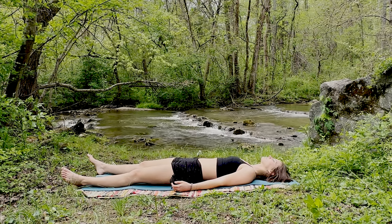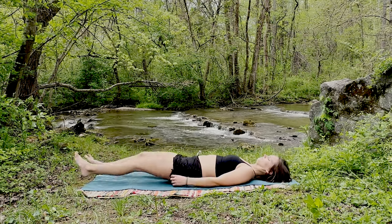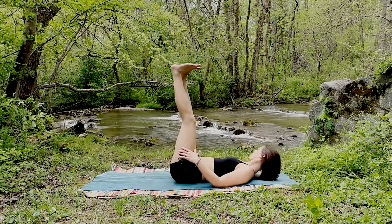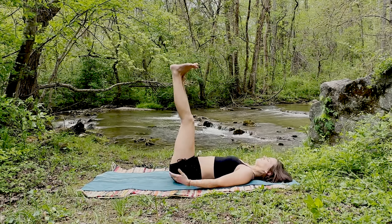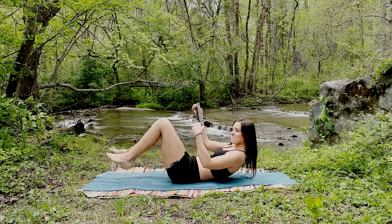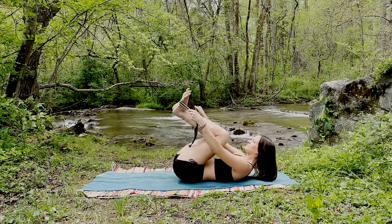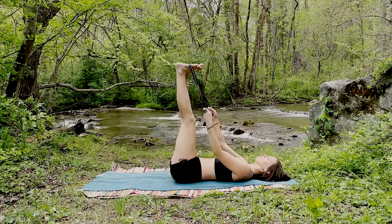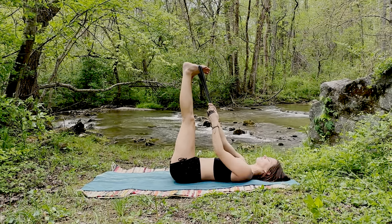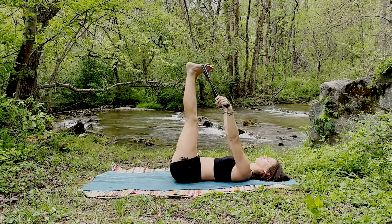Whenever you're ready, begin to raise the legs upward, reaching them towards the sky. We're taking our second yin pose now, which is our waterfall. If it's hard for you to keep the legs up in this position without any help, you can always do this against the wall or wrap a towel or strap of some sort around the feet to help hold your legs here.